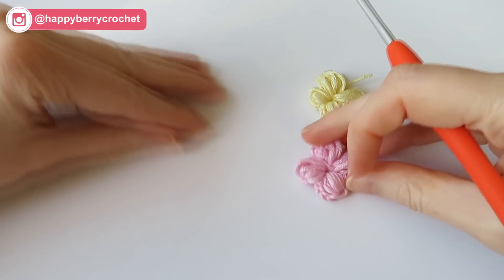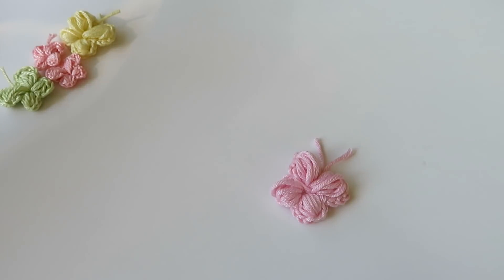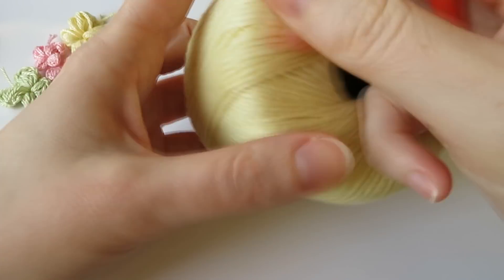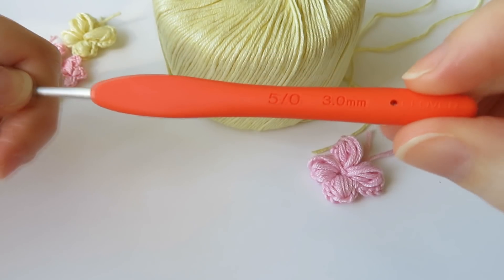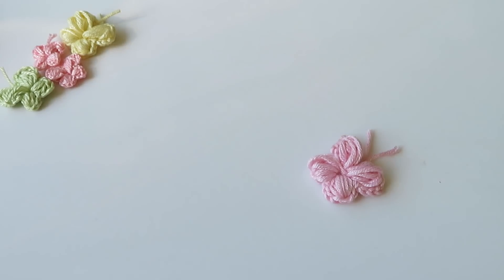Let's start our little puff stitch butterfly. You can use any yarn for this project and any hook size. I just happen to be using a DK light worsted weight yarn and a three millimeter crochet hook, but you can literally use any yarn that you like — there's no rules.